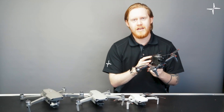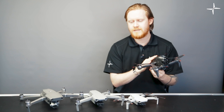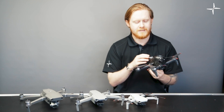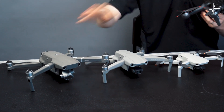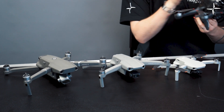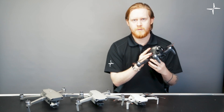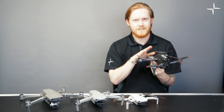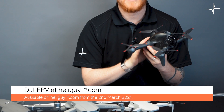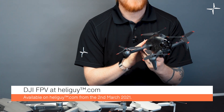In comparison to any other DJI drones, the FPV drone is most similar to the Mavic range. Its weight is very similar to the Mavic 2 Pro and its form factor is more similar to the Mavic Air 2. Here at HeliGuy we are super excited about this drone — it will be available from the 2nd of March 2021, so check out HeliGuy.com and keep an eye out for that.